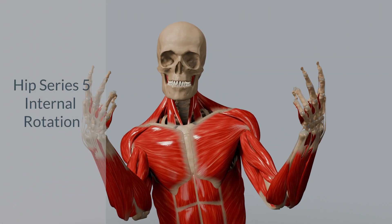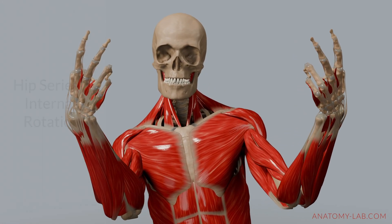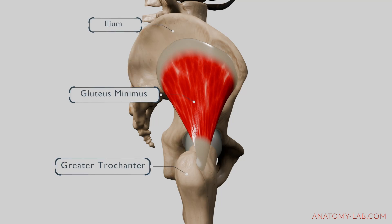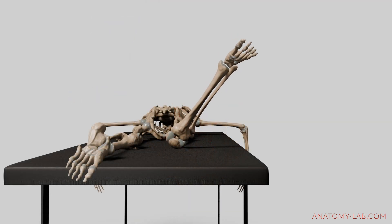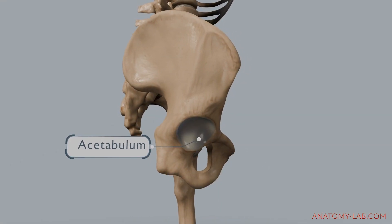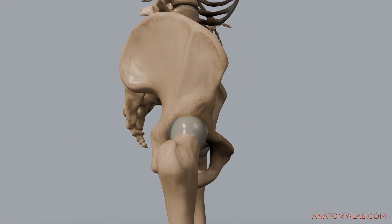Welcome back to the Anatomy Lab. Today we are diving into hip internal rotation. We'll explore the muscles involved, their functions, and look at the range of motion for this movement. For a refresher on hip joint mechanics, check out my previous video on hip flexion.